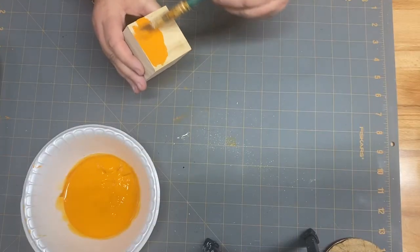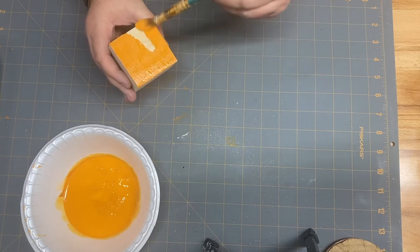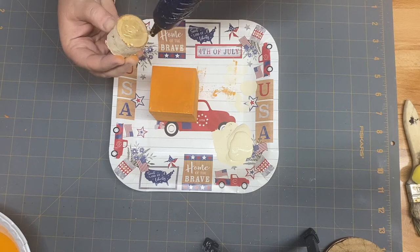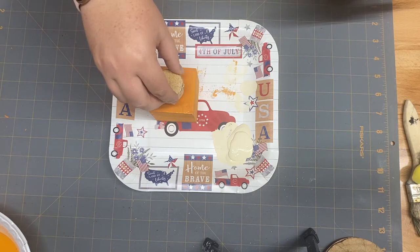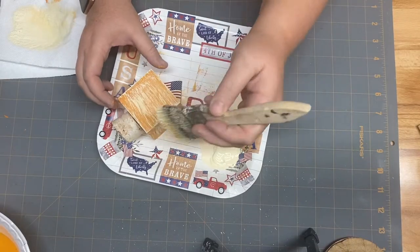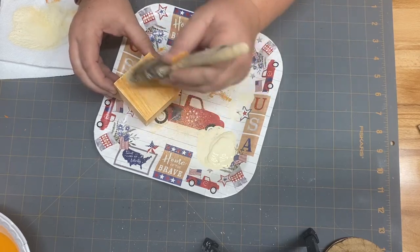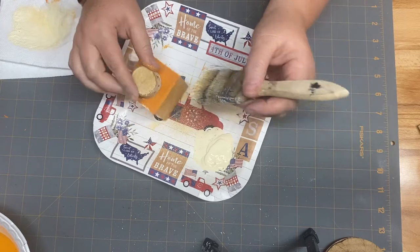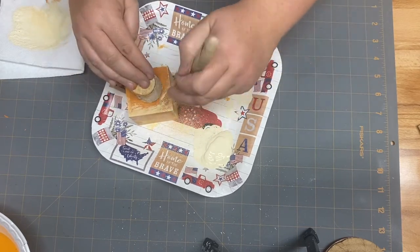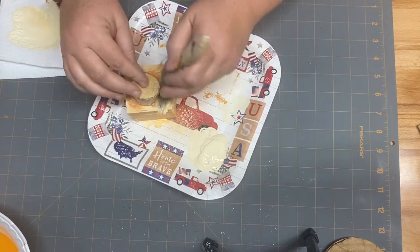I'm taking a wood cube from the Dollar Tree and using some pumpkin Waverly chalk paint to cover the entire block. Once I get that covered, I'm using one of those wood stem pieces from the Dollar Tree — they come in a bag of about 10 to 15. I love the way they look for pumpkin stems. Then I'm going to go ahead and cover my whole block again with my cashew Waverly chalk paint. I'm obviously making a pumpkin here — I'd recommend dry brushing before you glue the stem on.